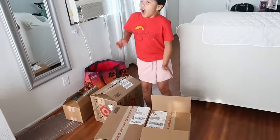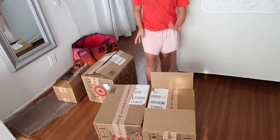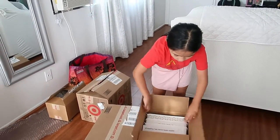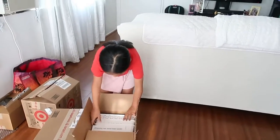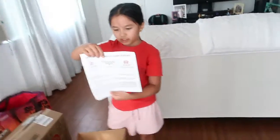Okay guys, our stuff came, more stuff came. So we're first going to open these ones. These are my bins. Since they're a lot, they came in the visual. So you have it right here — we don't need this. My address is in the back.